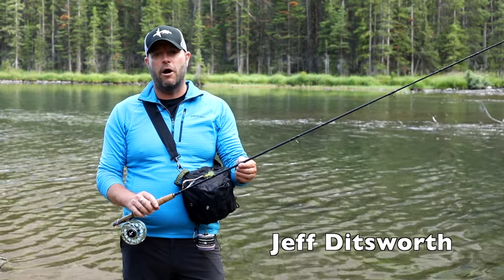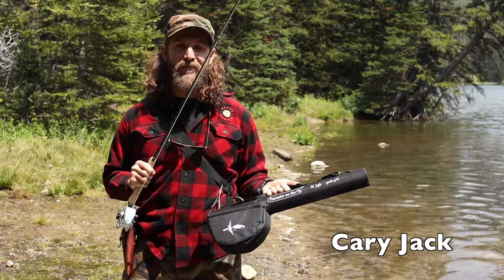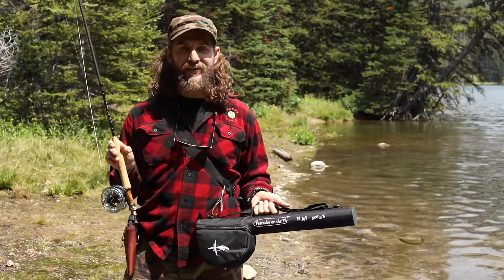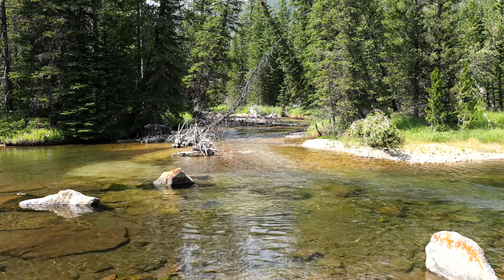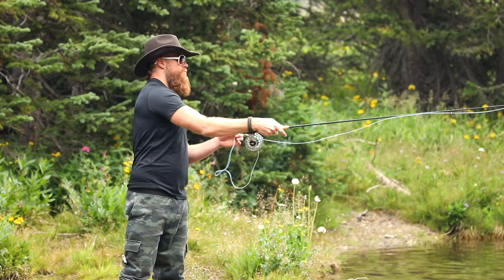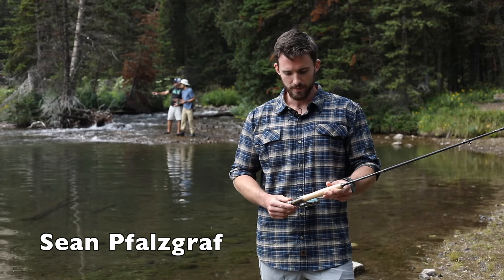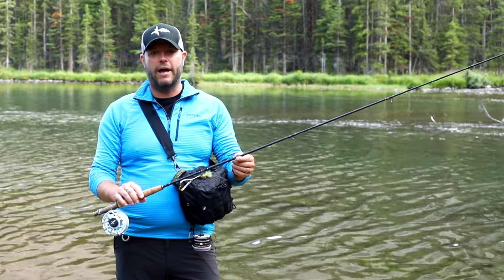This is El Jefe, which means 'the boss' — the boss of all packable fly rods. This is literally one of my favorite pieces of equipment to bring out to the Montana backcountry wilderness. This specific rod is a 5-weight, 6-weight. It's the El Jefe, and it fishes these streams and rivers to the tee. It's remarkably beautiful — you can notice it from across the room. It's beautifully crafted and you can tell that a lot of thought and effort went into the design.